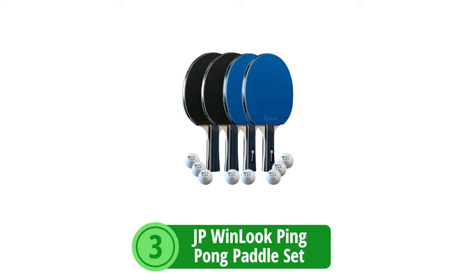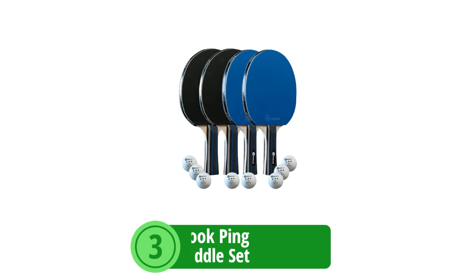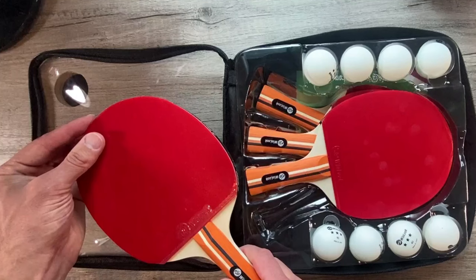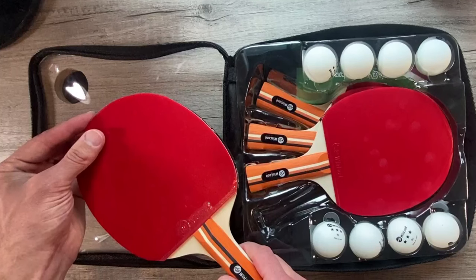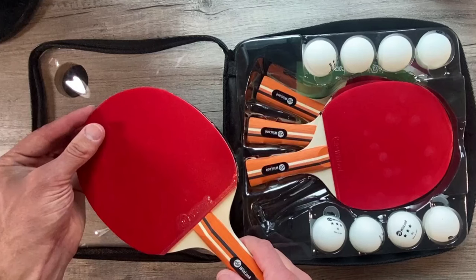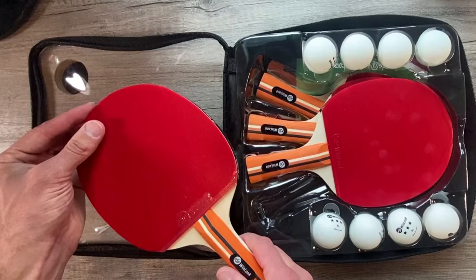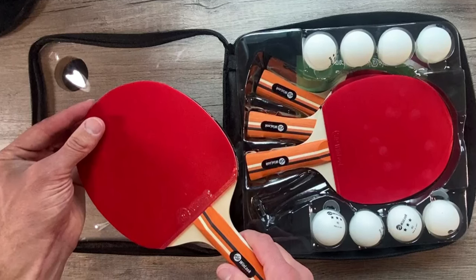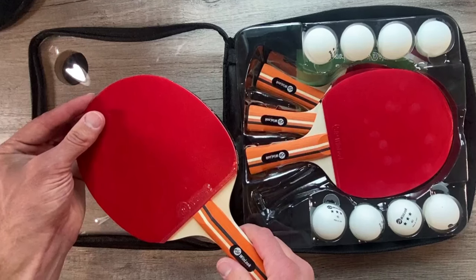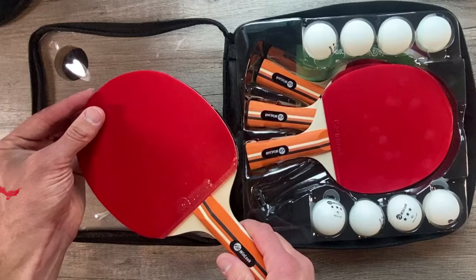At number three on our list is the JP Winlook Ping-Pong Paddle Set. Prepare to redefine game nights and family gatherings with this comprehensive gear pack that promises to bring the thrill of the table tennis world right to your doorstep. Whether you're a beginner venturing into the sport or an experienced player seeking reliable equipment, this set stands out as a top contender in versatility and quality.